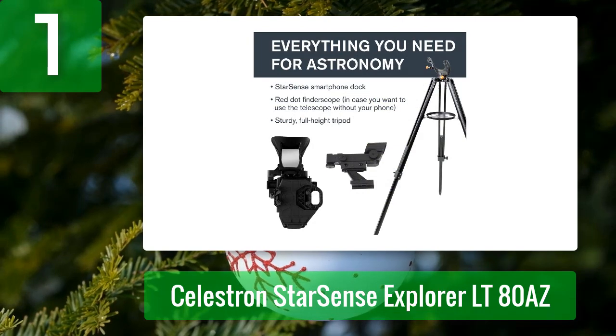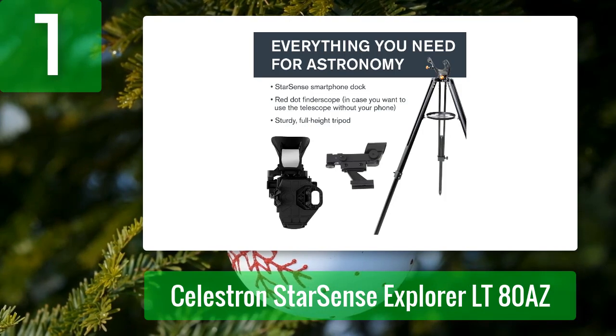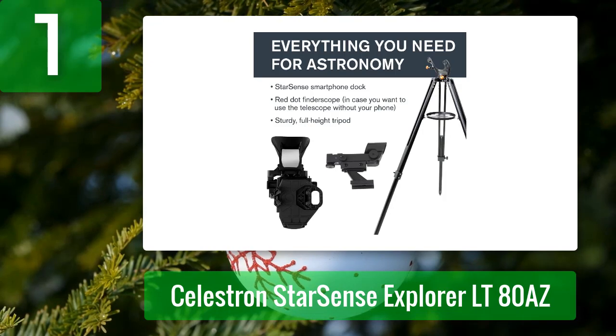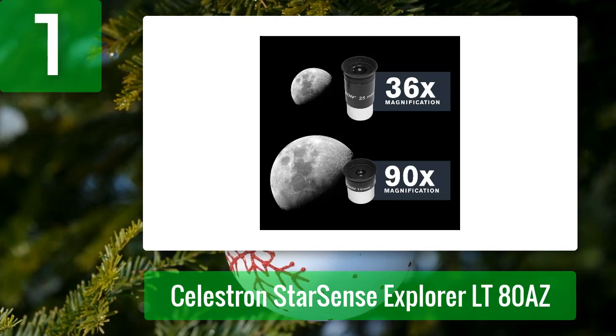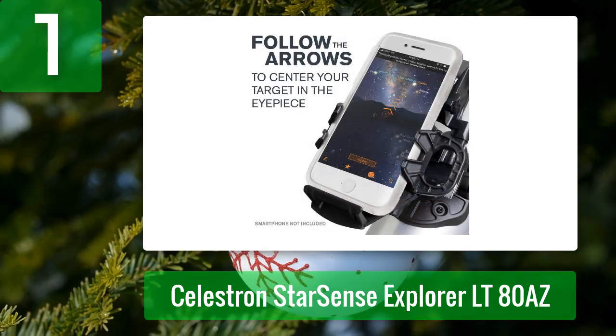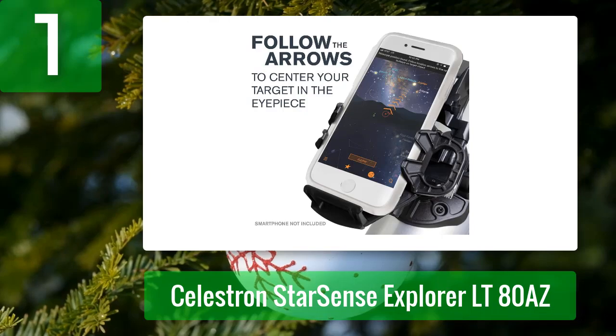In addition to its Star Sense mounting bracket, a red dot finder, and a 1.25-inch prism star diagonal, the LT 80 AZ also includes two eyepieces — 25 millimeters and 10 millimeters Kellners — providing 36x and 90x respectively, along with a 2x Barlow lens to get 72x and 180x with the included eyepieces. These are probably all you need, so there's no real need to shop for additional accessories. Given its long focal length and small aperture, we question the purpose of the Star Sense Explorer tech on this telescope; however, it is nonetheless a pretty good deal for the price with or without it, and thus gets our recommendation.